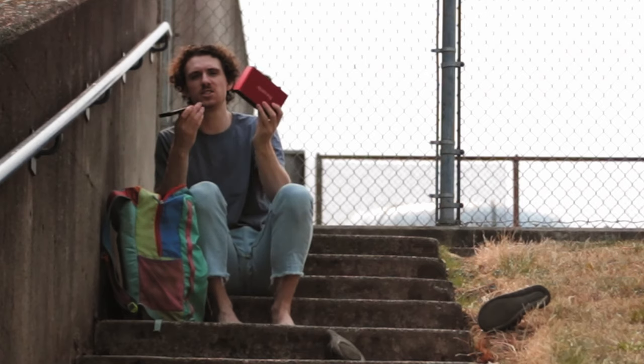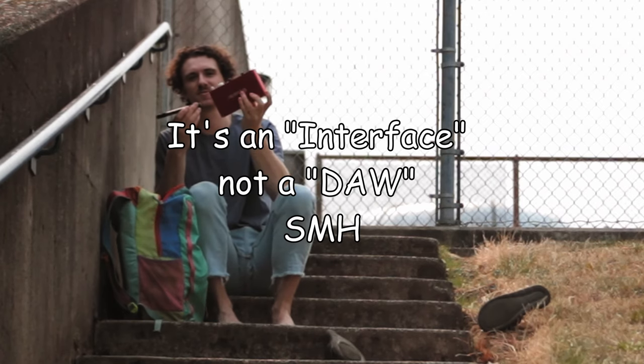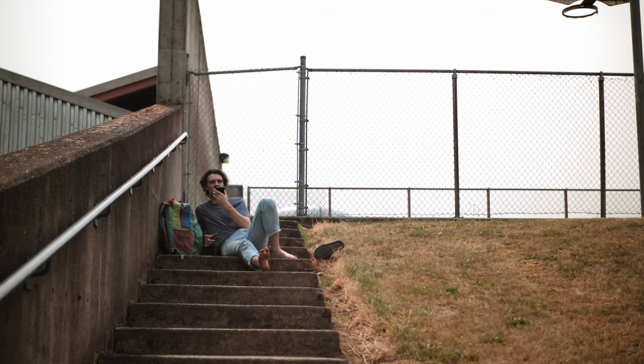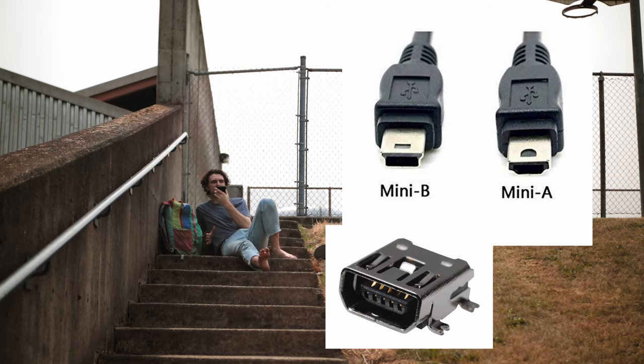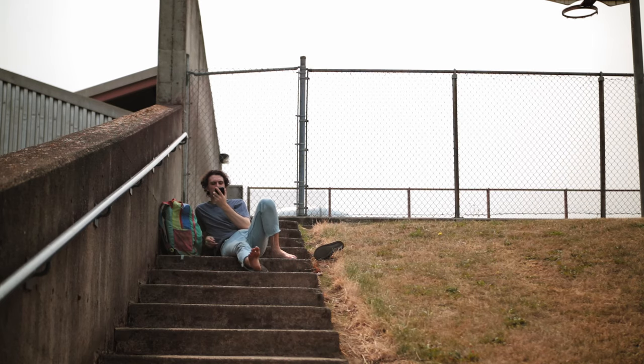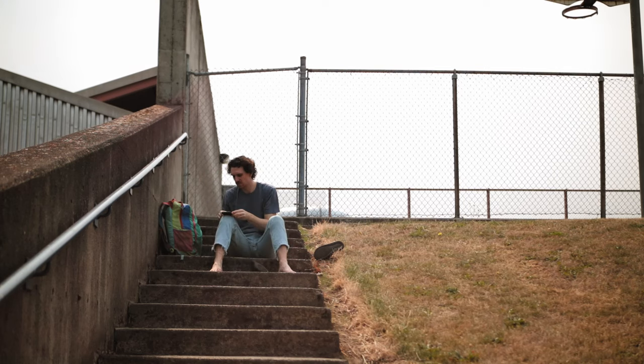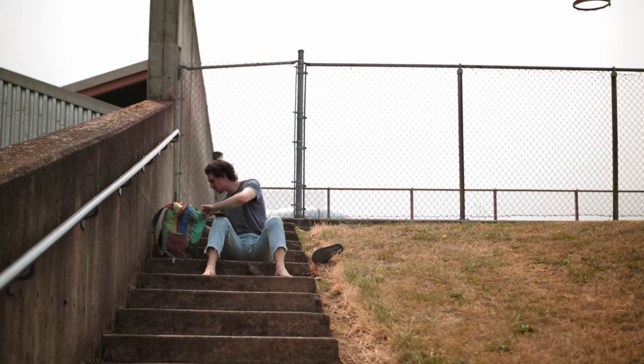Mini USB has A and B variations. It comes in 1.1 and 2.0. Mini USB is not used much anymore, but when it was invented, mini was great for little devices that don't necessarily have to transfer a vast quantity of energy or data, like MP3 players or early digital cameras. I actually brought some of these and I should have been showing them all along.